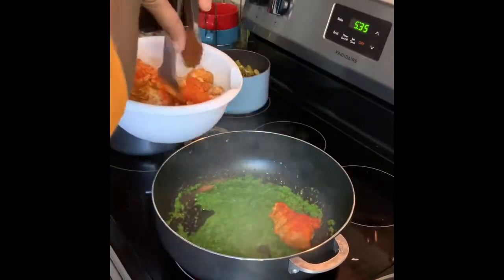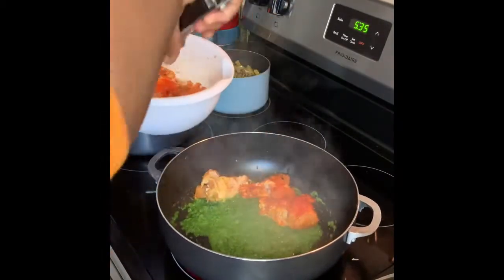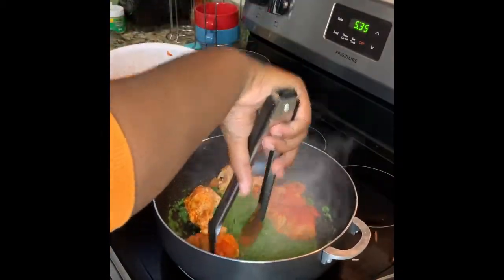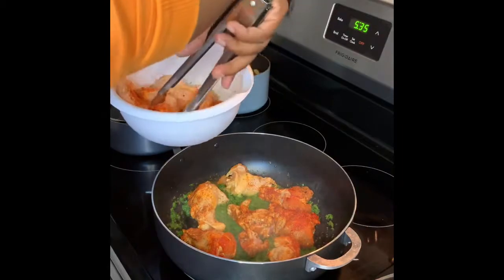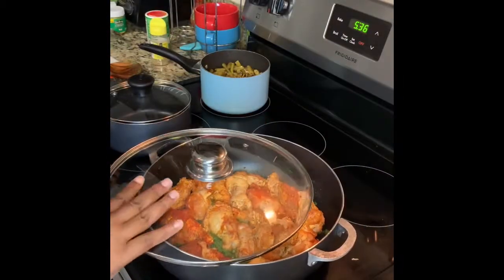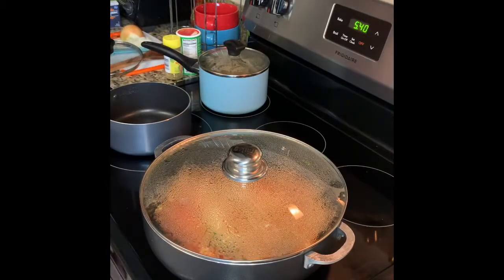Now that your sofrito has been sautéing for about two to three minutes, you're going to take your chicken and place it in a large Dutch oven. Once you have all the chicken in the pot, go ahead and sauté that on each side for about five to ten minutes.